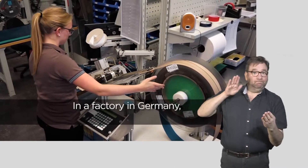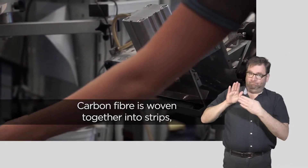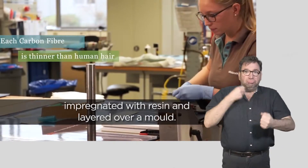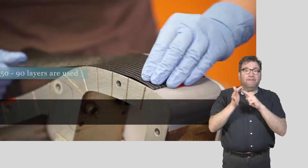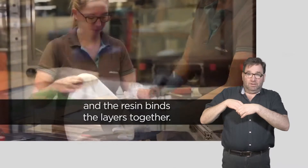In a factory in Germany, highly skilled technicians make running blades. Carbon fiber is woven together into strips, impregnated with resin, and layered over a mold. Each fiber is thinner than human hair. After each layer, a roller is used to remove air bubbles and the resin binds the layers together.